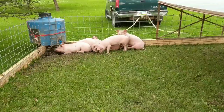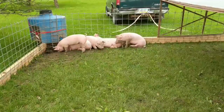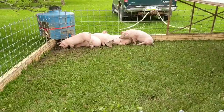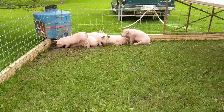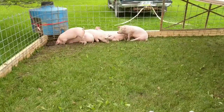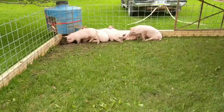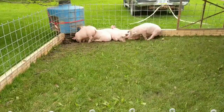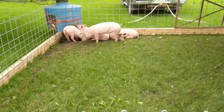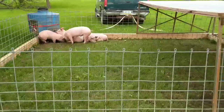We'll see how this works and I'll keep everybody posted. I will definitely have a video of how it works when we move it, because I think that will be interesting. Moving it every few days will keep them busy with new grass to make a wallow out of. I also plan to reseed after we move it — fill in the hole they're making and put some grass seed down, especially if it's right in the middle of the yard. I'll keep you posted on this experiment we've got going on.